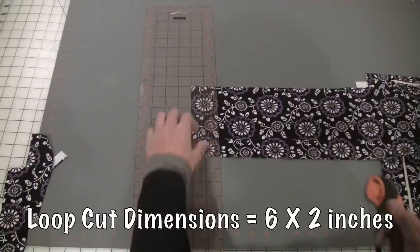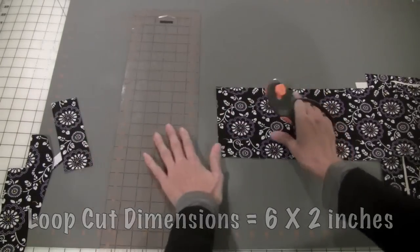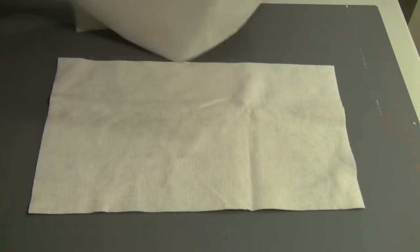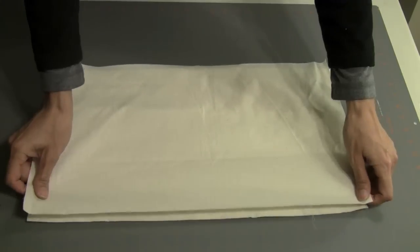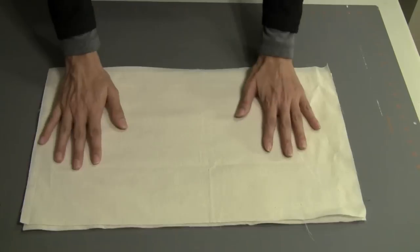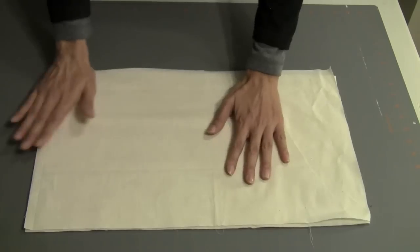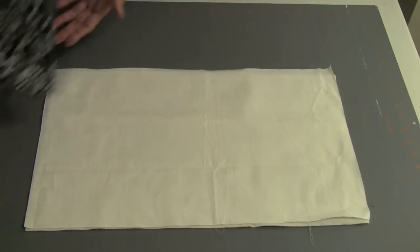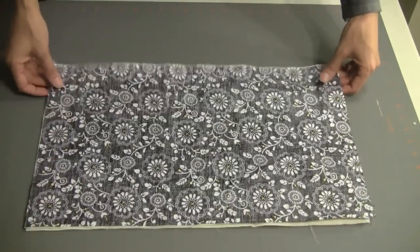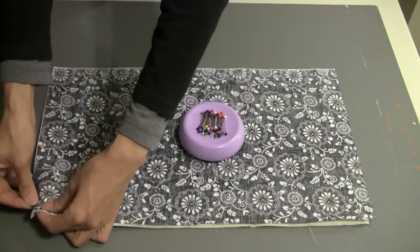In this step, I am cutting out fabric for the loop, approximately six inches by two inches. Now I'm ready to start assembling my potato bag. First I put down my batting, then I put down my lining fabric — I'm using muslin as my liner. You want to put your muslin good side facing up, then take your exterior fabric and place that face down. I'd recommend pinning down the sides.